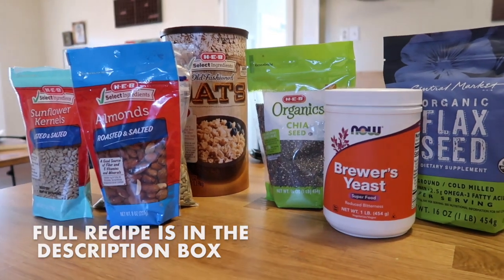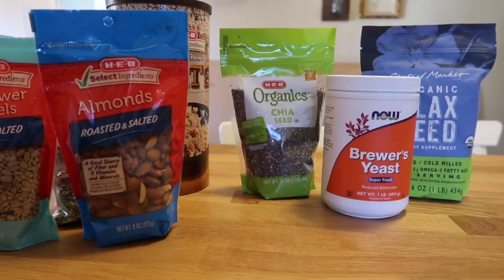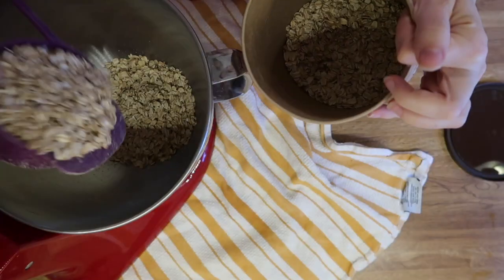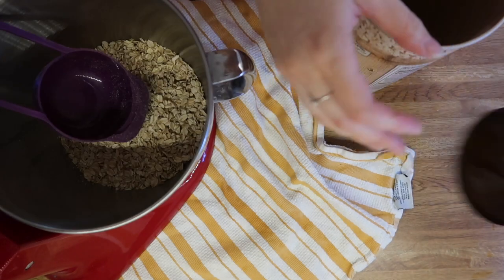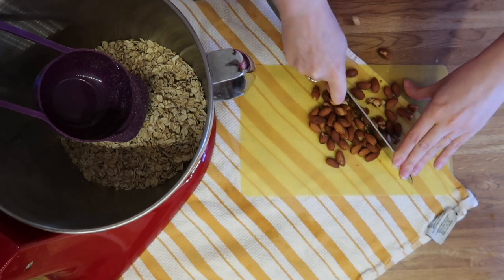Here are some of the ingredients we're going to be using today. The main three ingredients for milk production are the oats, the brewer's yeast, and the flax seed. Those are the kind of active ingredients in making this a lactation granola.